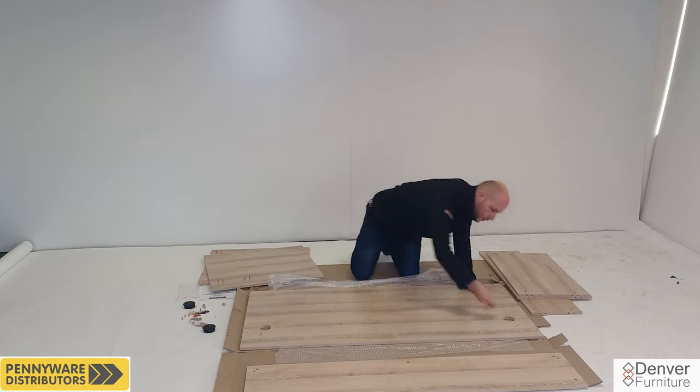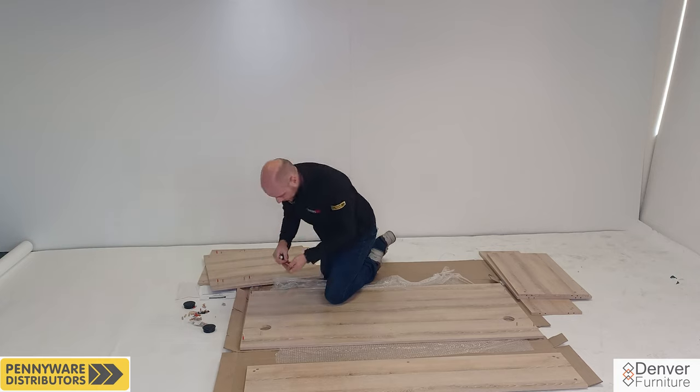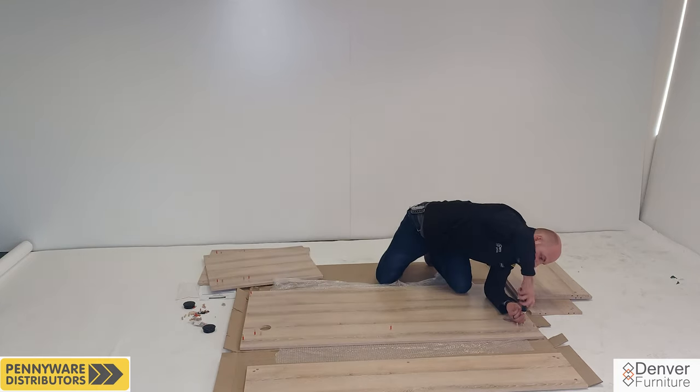The last panel in the box is the desk top panel. We will be inserting six dowels and screwing in six steel pins into this panel. Once done, just push it aside.